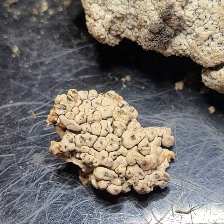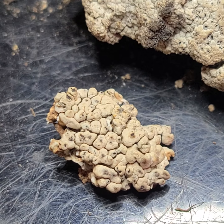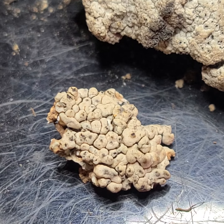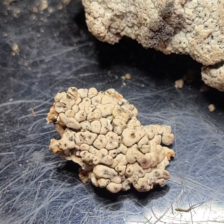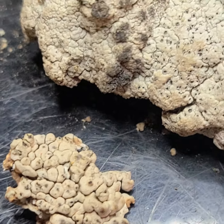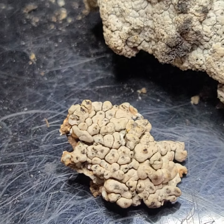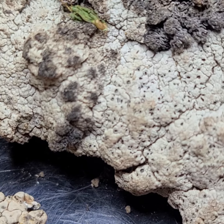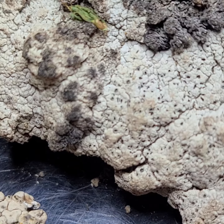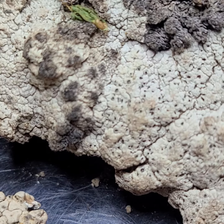And right next to it, from a different site, is scrumposum — let's say scrumposum. So this one, as you see, is a little cracked up and growing on rocks. So for comparison and contrast, they look a little dirtier than they do — they look like plaster in real life, but I see some brown tones.